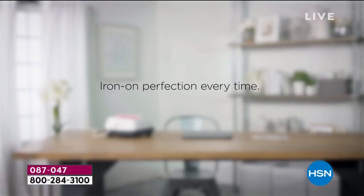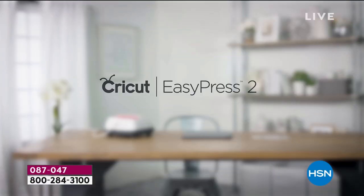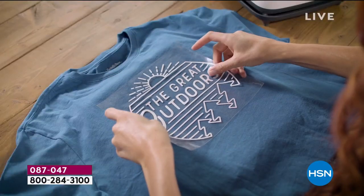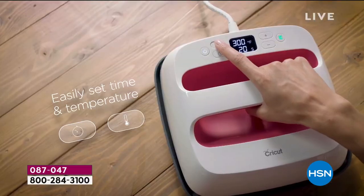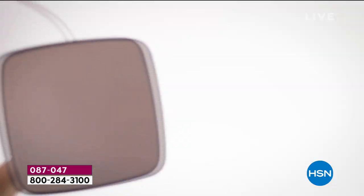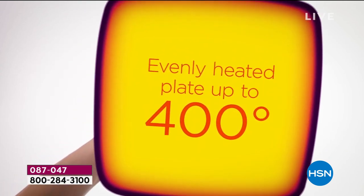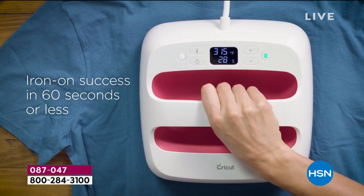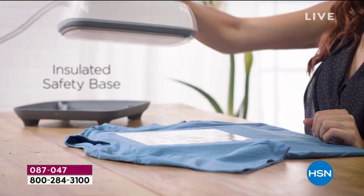This is going to be the quick look, and I'm going to go to Anna, who's joining us from her studio in Atlanta, Georgia. What's the Easy Press? It is the best way to iron on anything. It is accurate, it's digital. If you're still using an old iron from 1954 to iron your clothes, you want to really go into the new age and get the Easy Press.